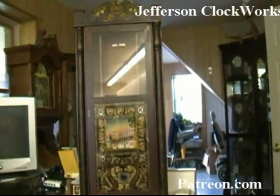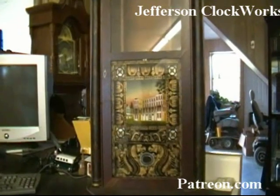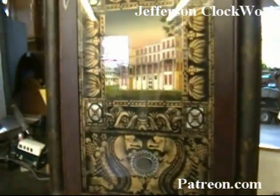Here we have an Eli Terry Mantle Clock. I believe the reverse glass painting was restored at one point.